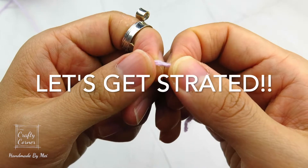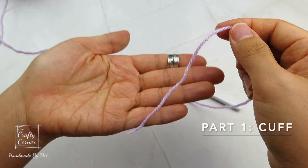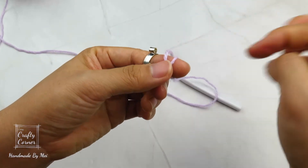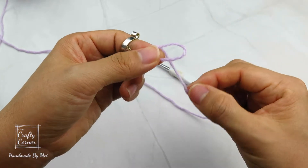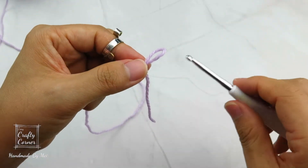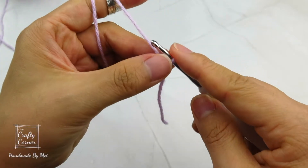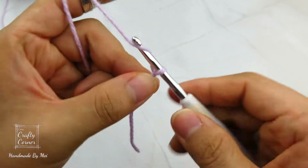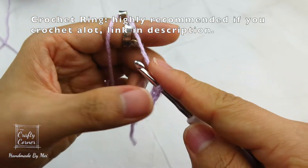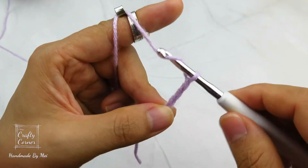There are 3 parts for this pattern and we are going to begin with the cuff. So let's get started. Grab hold onto the tail, wrap it around your finger like this to make a loop. Then bring the working yarn through the loop to make a slip stitch. Then insert the hook into the loop to make a chain of 7: 1, 2, 3, 4, 5, 6, and 7.